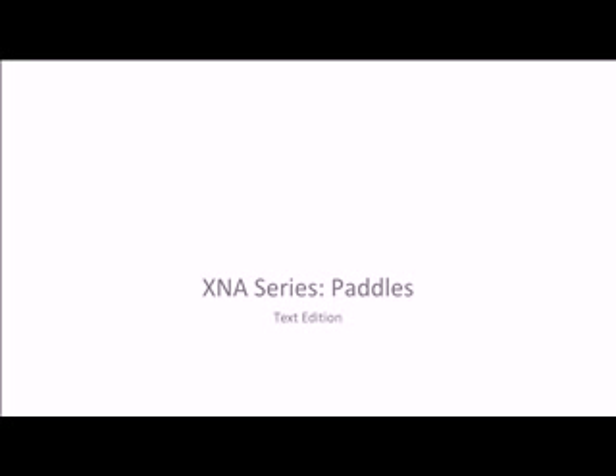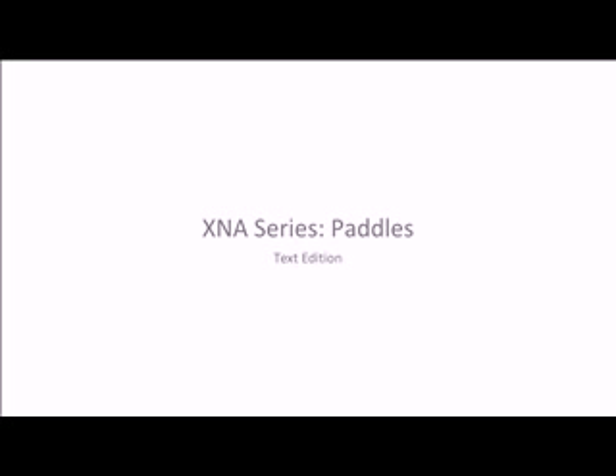Hello and welcome to the new XNA series. This one will be a little bit different. We are not going to briefly introduce you to C Sharp like in the other series. We're going to go straight into gaming. For this tutorial we're going to do a little introduction, and for the next tutorial we will do a brief introduction to XNA but no introduction to C Sharp. I've had lots of complaints about that and I'm changing it.